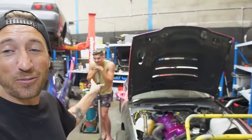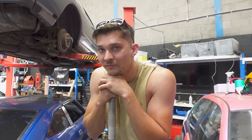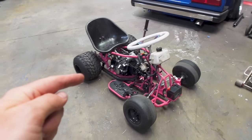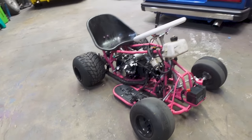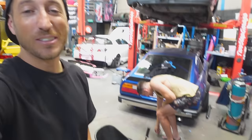My good friend Bailey is here and he knows firsthand how insane this thing is. He's ridden it once and it tried to throw him off the back. So due to popular demand in the comment section, today we're going to install wheelie bars on this thing. I've never installed wheelie bars on anything before.